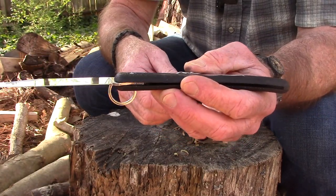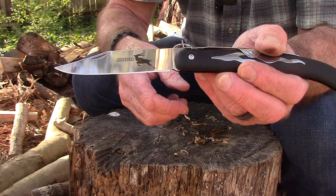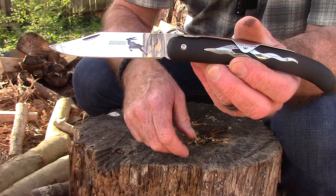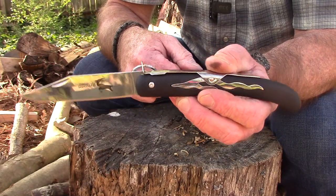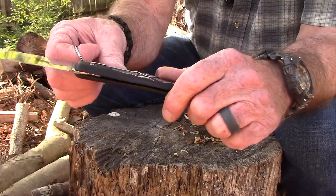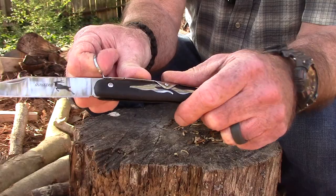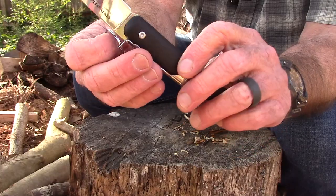Let me show you how this works, because I'd never seen this kind of knife before — it's a really pretty ingenious design. This is based on the classic Okapi African folding knife that's been in use for centuries, literally. It's kind of like the traditional knife of Africa.